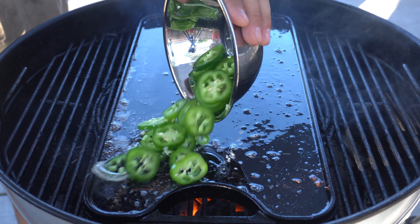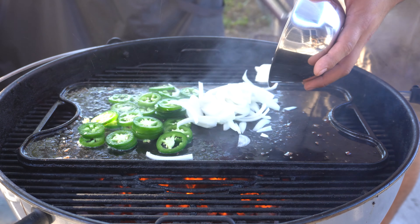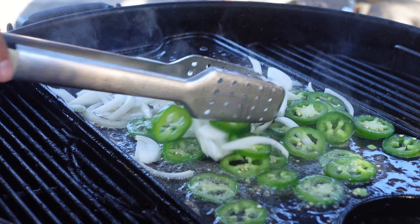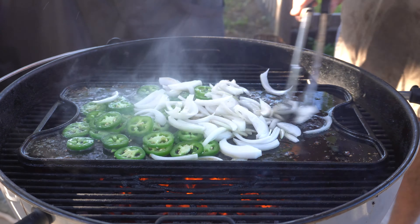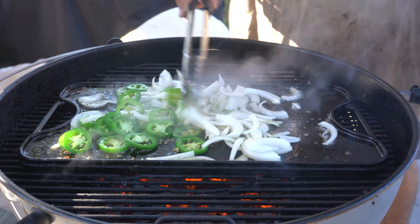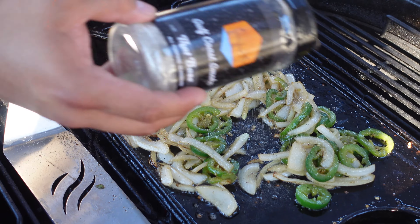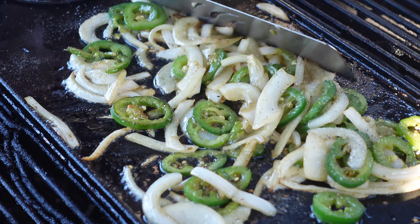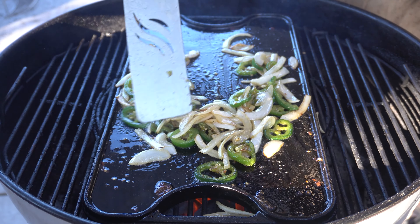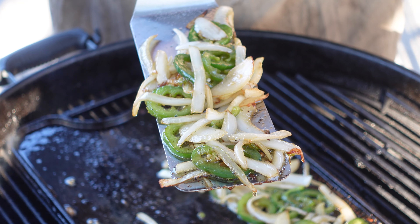Next up, we're going to put some vegetables down right over our bacon grease. Today we're choosing onions and jalapeños for our sandwich. While we're sautéing our vegetables, I'm going to go ahead and season over top with that base. After about five minutes of sautéing, our veggies are completely done.